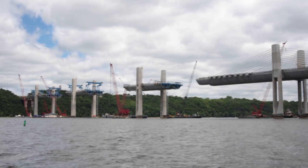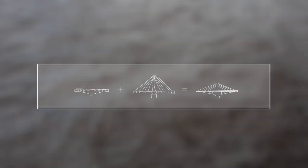The new St. Croix Crossing is an extradosed bridge design. That means it's a cross between a box girder bridge and a cable-stayed bridge.